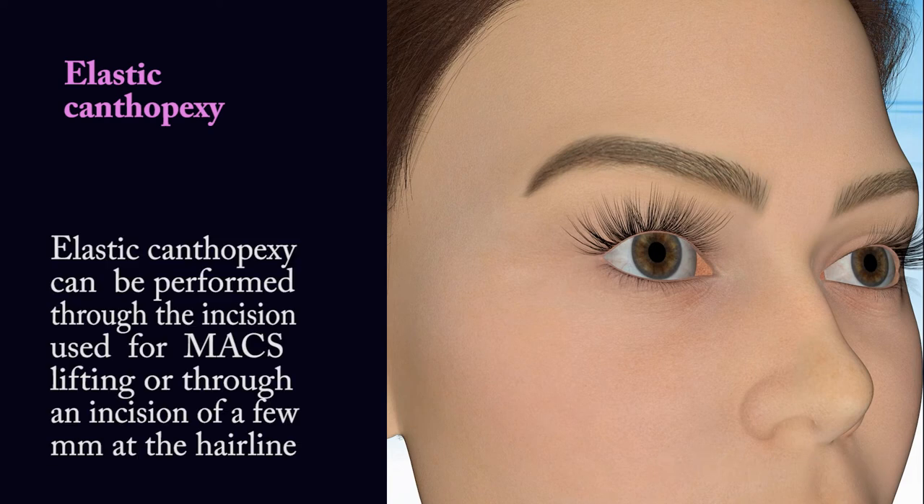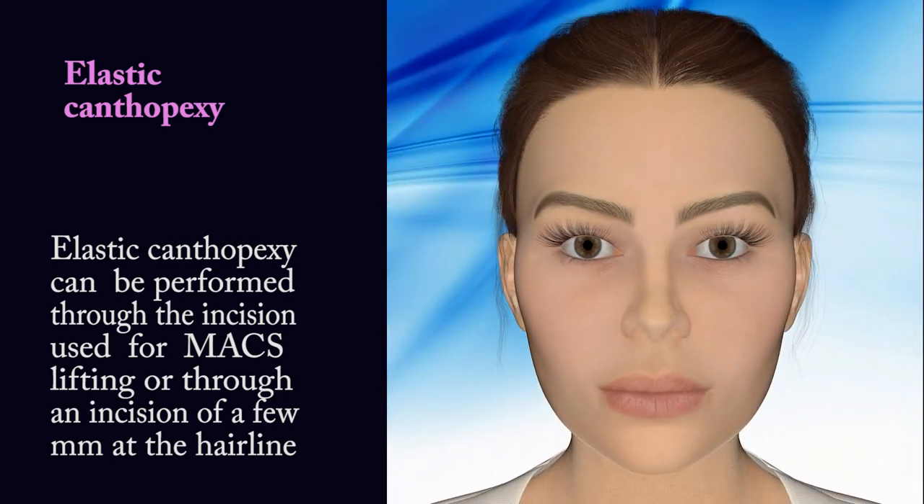Elastic canthopexy. Elastic canthopexy can be performed through the incision used for max lifting or through an incision of a few millimeters at the hairline.